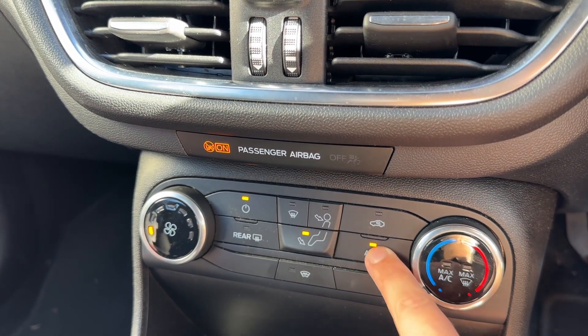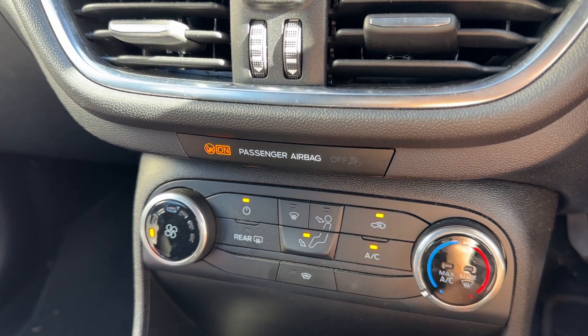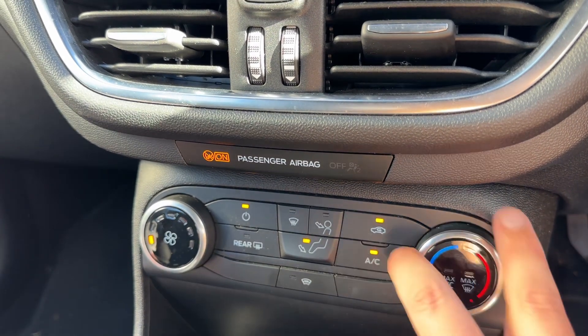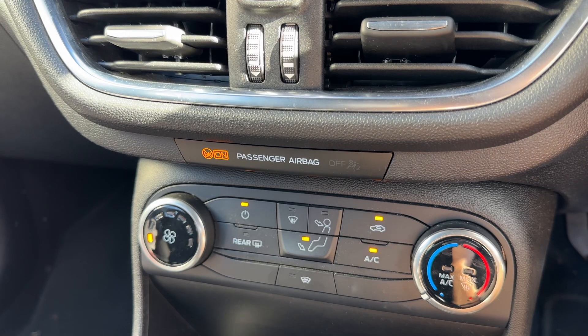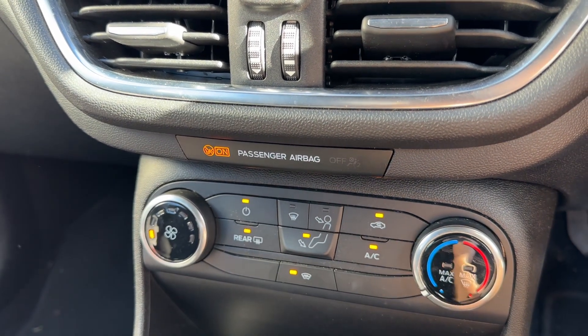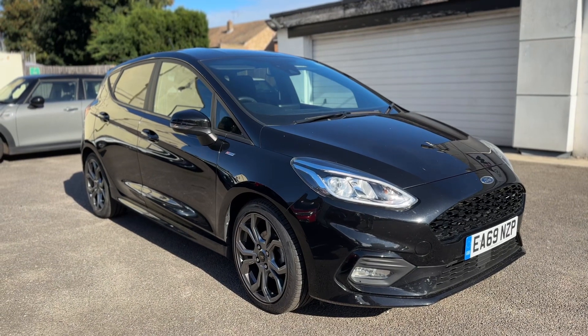The air conditioning is on at the minute, so you can turn that off and back on again from down here. You can also recirculate the air that's in the car — that's a great way of heating it up or cooling it down quickly depending on the temperature you've set. We've also got a heated rear screen and a proper heated front screen just there as well.